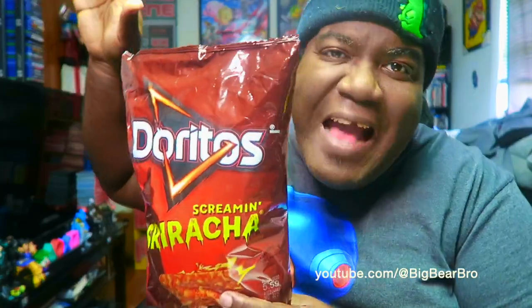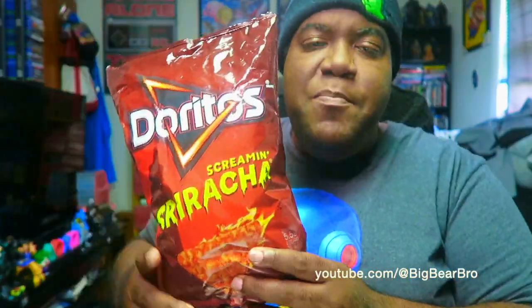It's your boy Big Bear in the house, how is everybody out there doing today? I want to bring you guys Screaming Sriracha, and I told you guys since you've been doing great with trying to get the food reviews more recommendable out there, I'll bring them back really really slowly. I don't know if these chips are very brand new, but they're brand new in my eyes.